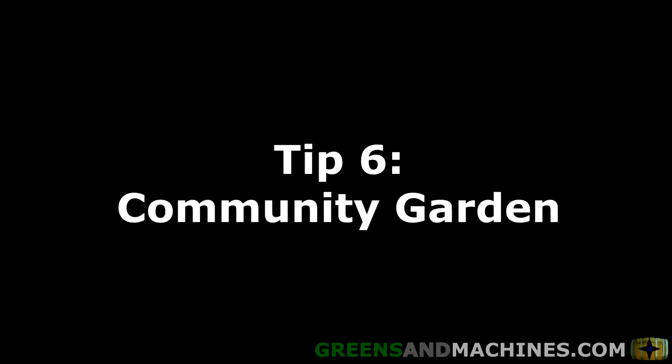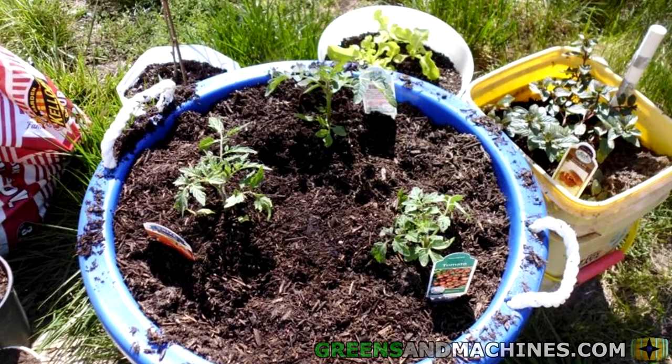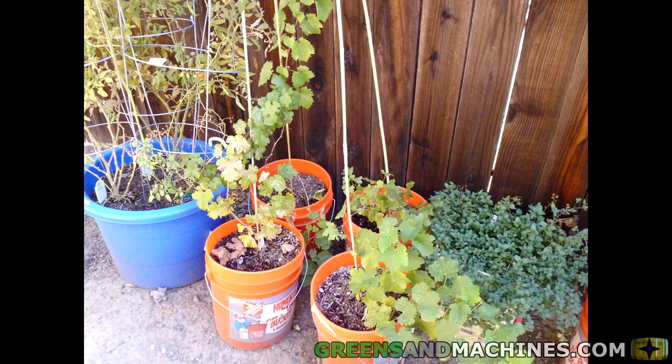Tip number six: research community garden options if you lack space at home. A community garden is the best option if you are in an apartment or somewhere that does not allow you to garden. Check with your community to see what's available to you.